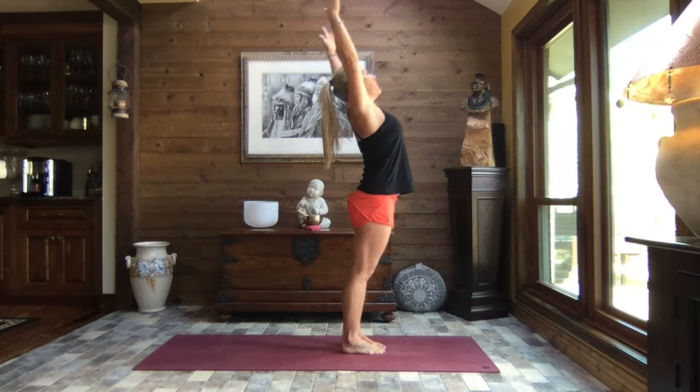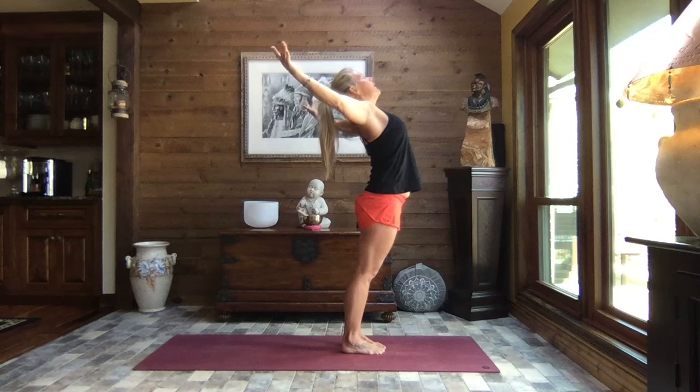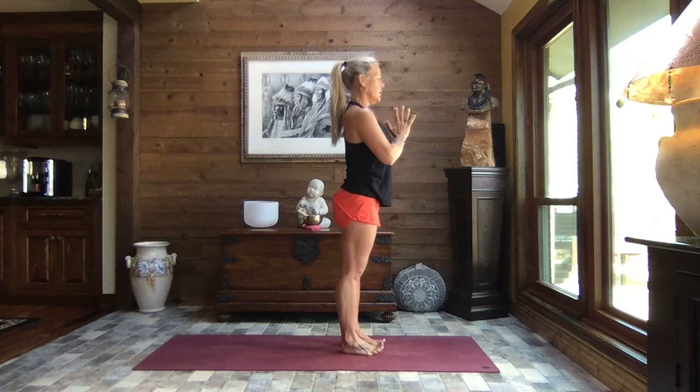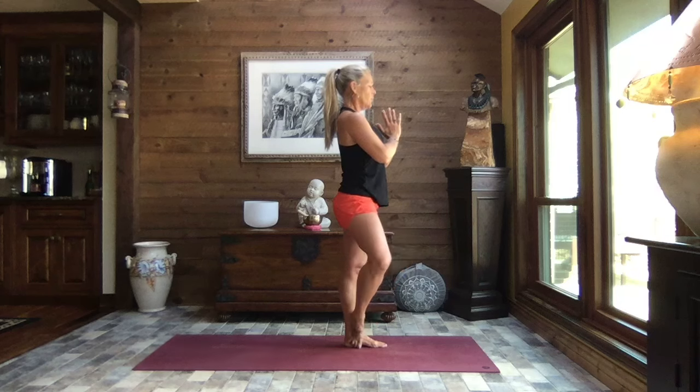Exhale, arch it back, open those arms to a nice wide V. Inhale reach it up and overhead, pull the hands to heart center. Rock back to your heels, open those feet to mountain, shift your weight to your left foot, right big toe barely touching the mat, and roll that right knee open to tree pose.